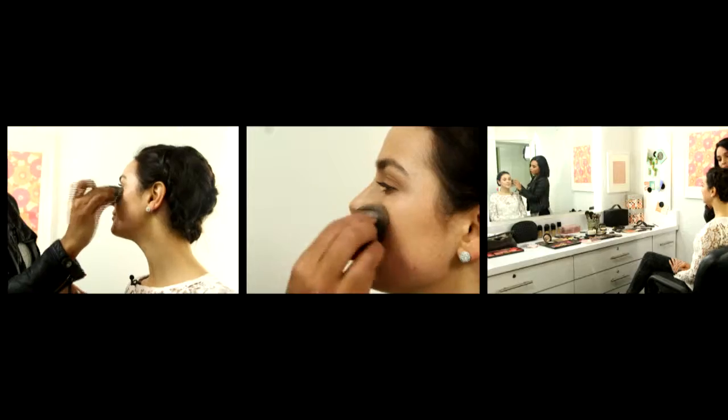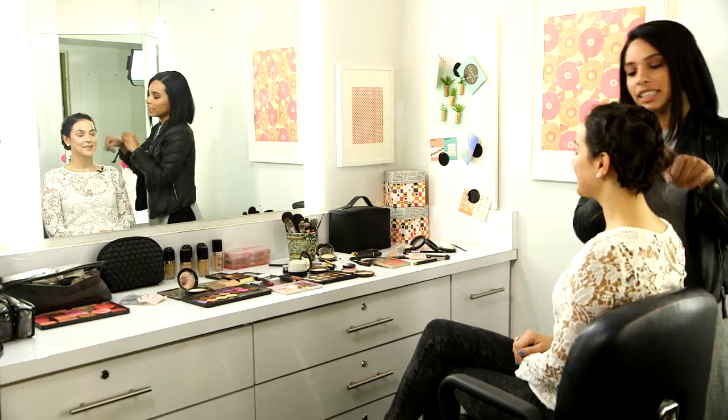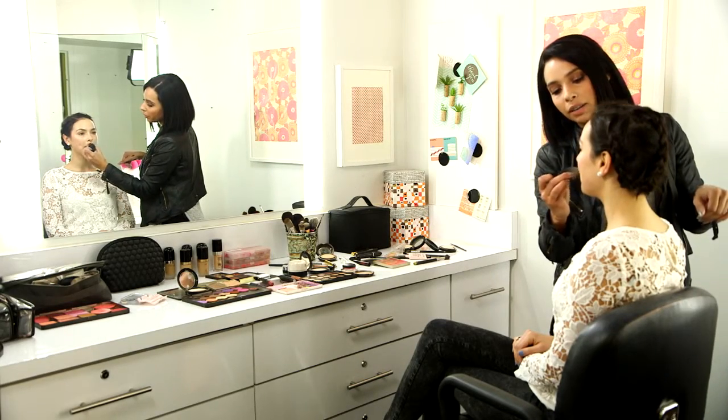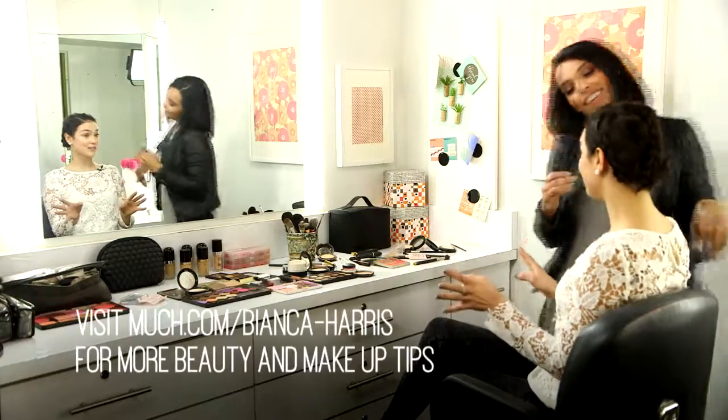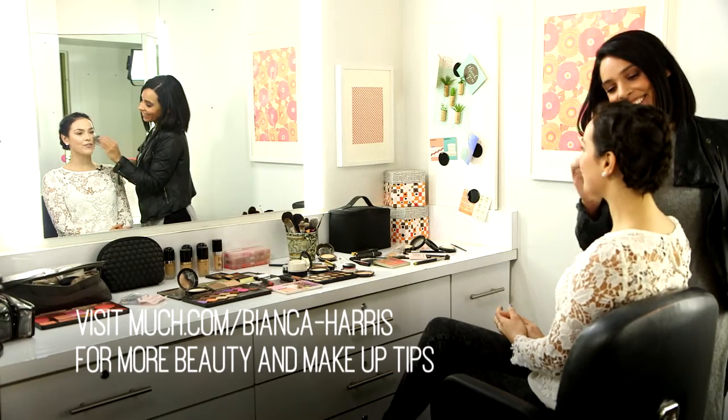A liquid highlighter — I'm adding it to the highest points of your cheekbone. Then I'm adding a little bit just above the Cupid's bow to make it look like you got fuller lips.